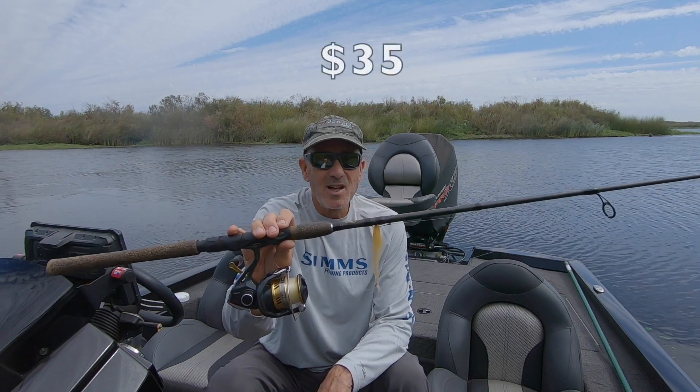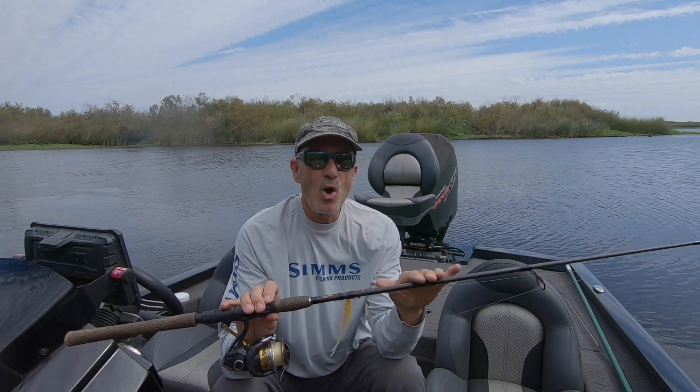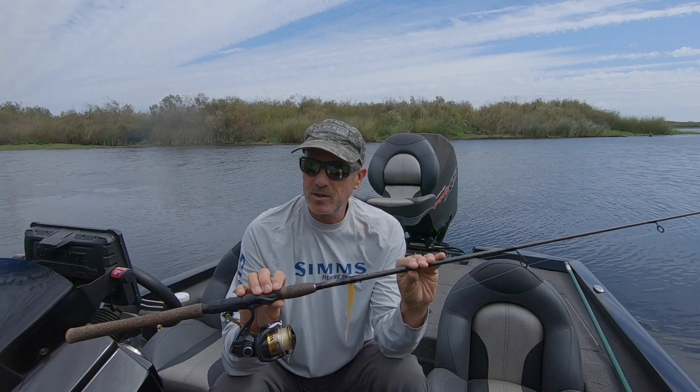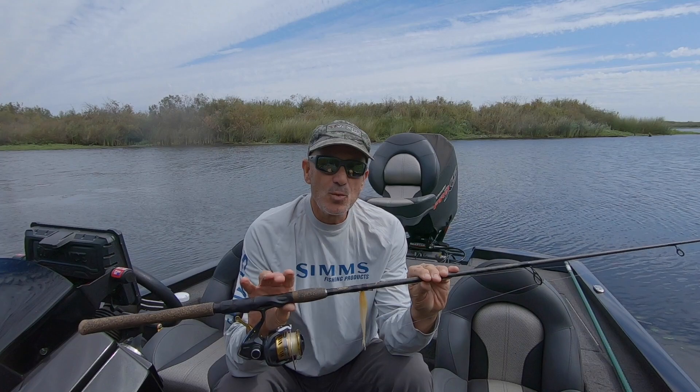This rod sells for $35 American dollars, if you can believe that. I do a lot of rod wrapping and I've built a lot of rods — there's no way I could come close to duplicating this rod for $35. So this is a real bargain.